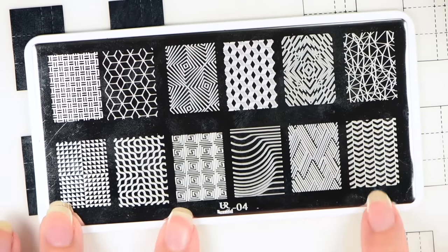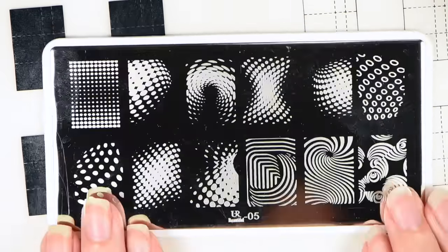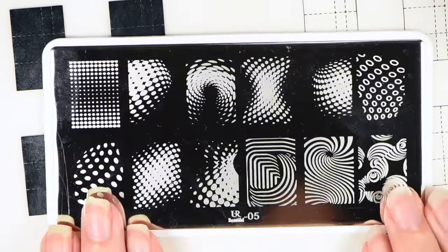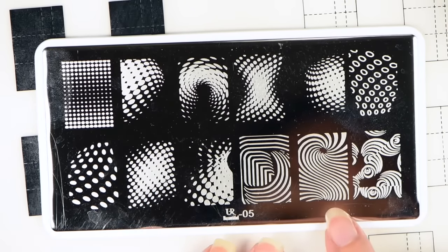You Are Beautiful plate number five is a gorgeous plate with lots of optical illusions on it. I'm not sure who this is duping, but it has all these different dot illusions. This kind of looks like a D in an illusion pattern. Then you have this one and these circular ones — I believe I have this on another plate but I'm just not sure which. A whole bunch of illusions using dots. Very, very gorgeous plate.